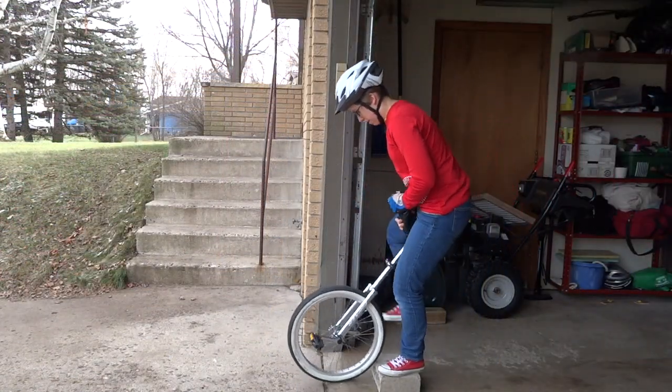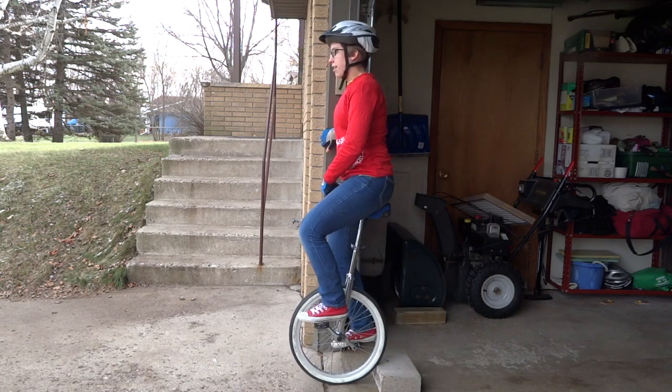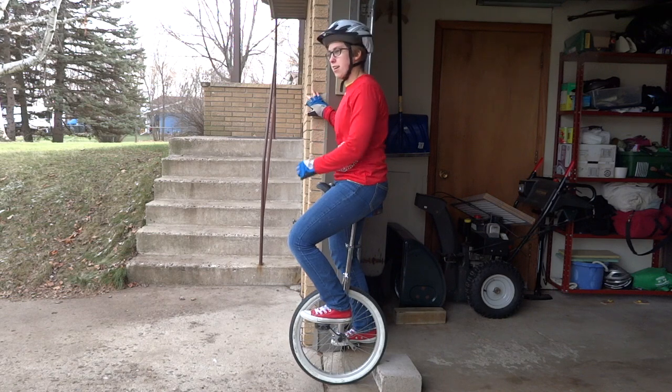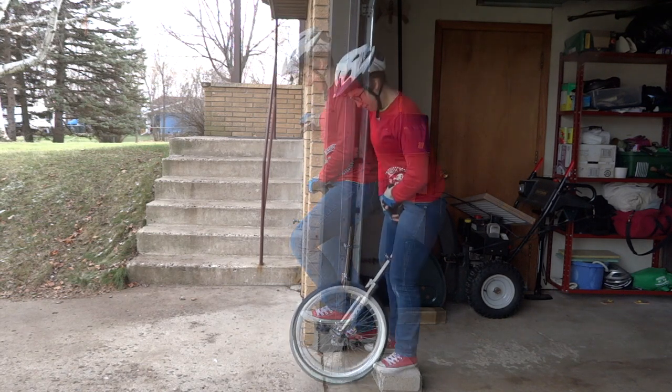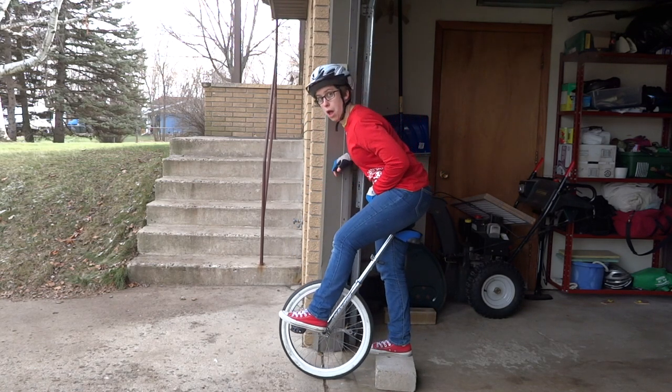The foot that you want to step on first needs to go on the pedal that is closer to you and lower to the ground. After you put this foot on, put the other foot on and stand on the unicycle for a while to get comfortable with how it feels. Don't put your foot on the higher pedal first or the wheel will start to roll away.